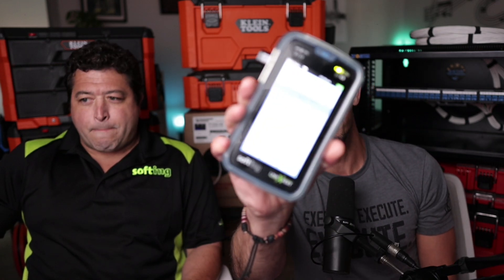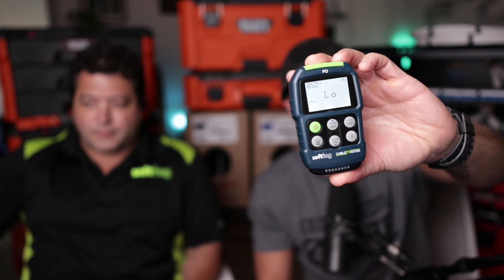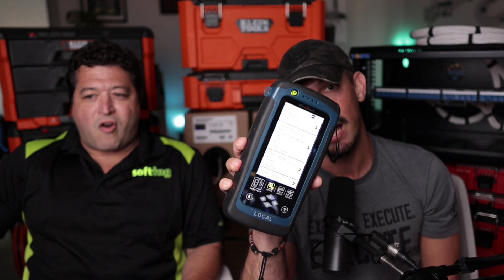In this video we're going to be talking about some of the Softing equipment. This is the Link Expert M3, and here is the Cable Master FO for testing fiber. We're going to be using these two devices to test some fiber, and also looking at the Wire Expert for certifying category cable. We have Tom Giallo in studio with us from Softing, so this is awesome.